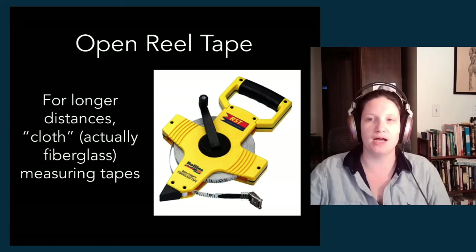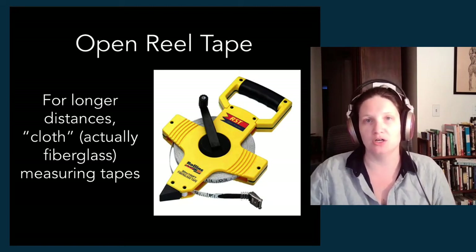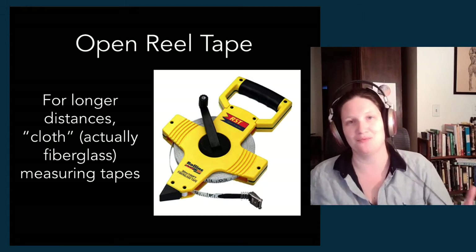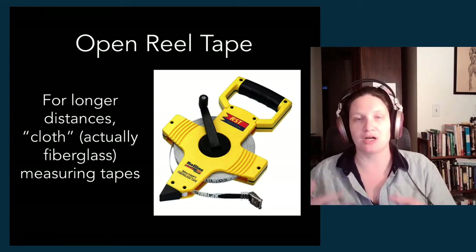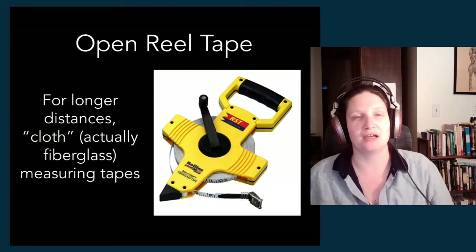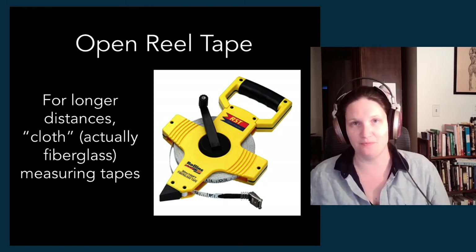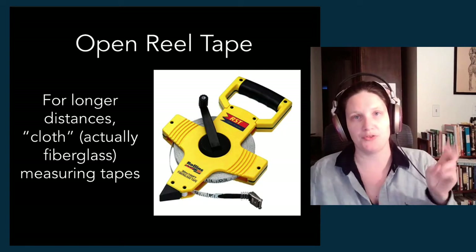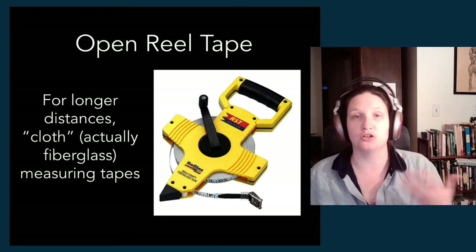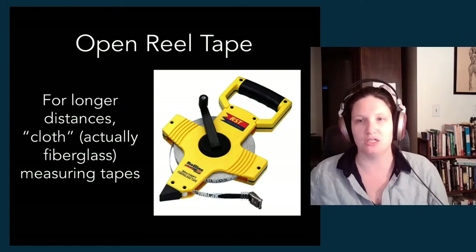You'll also find — not in the scene shop, but in the costume shop — a smaller cloth measuring tape that's usually made of plastic, another kind of soft measuring tape. That's really helpful if you are measuring the shape of a body, for example, which is not a straight line. A soft tape with a cloth-like blade will allow you to measure along curves, which are trickier to measure with the straight edge of your steel tape.